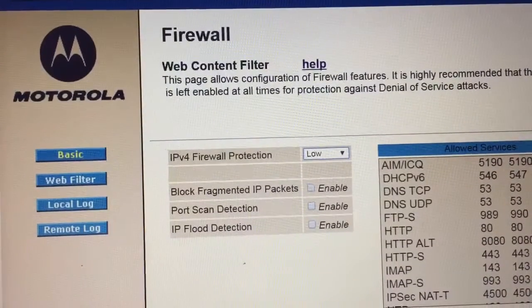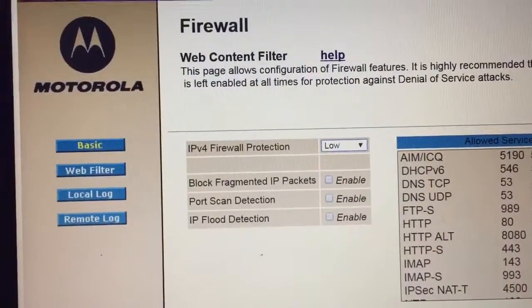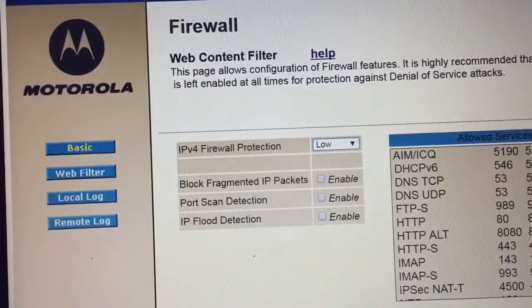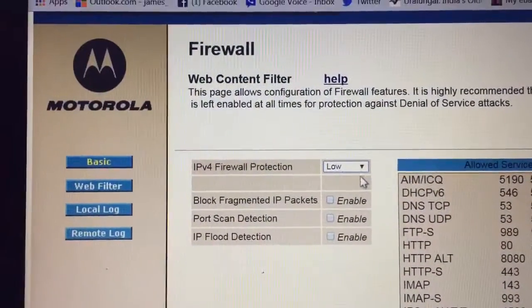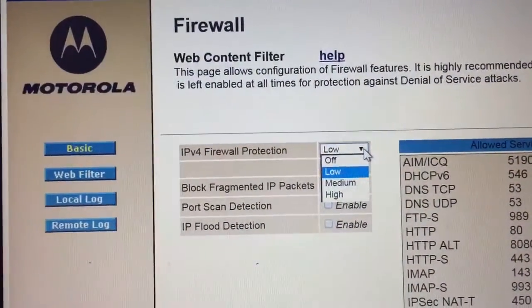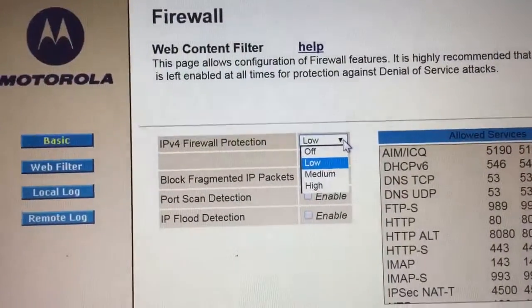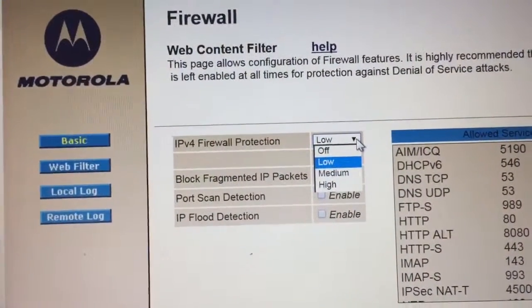Just to clarify on the firewall setting: I had my firewall protection set to medium, and that is what prevented me from connecting to my work VPN. However, you do want some protection, so in this case you can set it to low instead of off. Setting it to off is probably not ideal since you want some protection. If you know more about firewall configuration you can set rules to allow certain IP addresses.